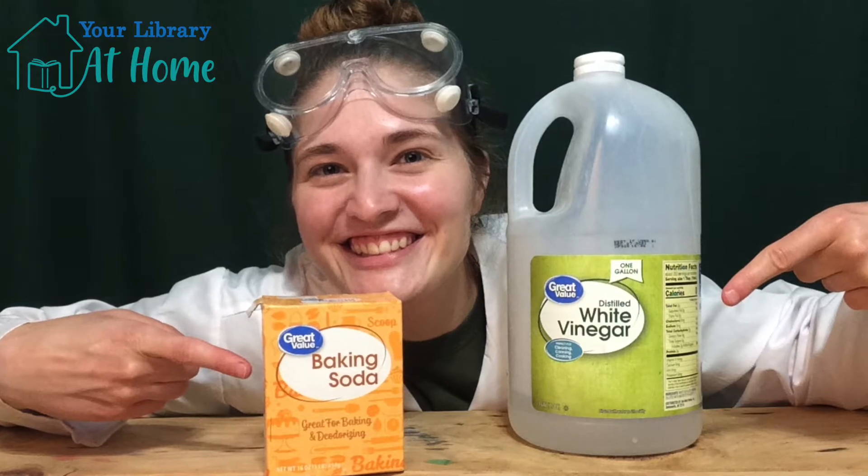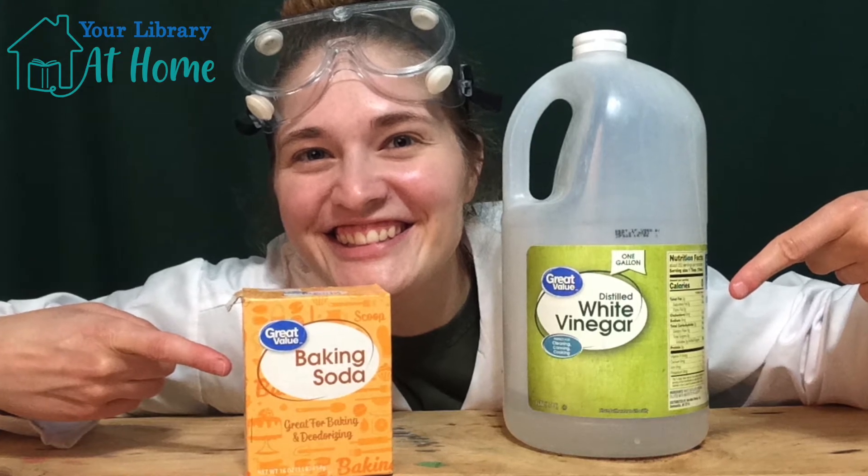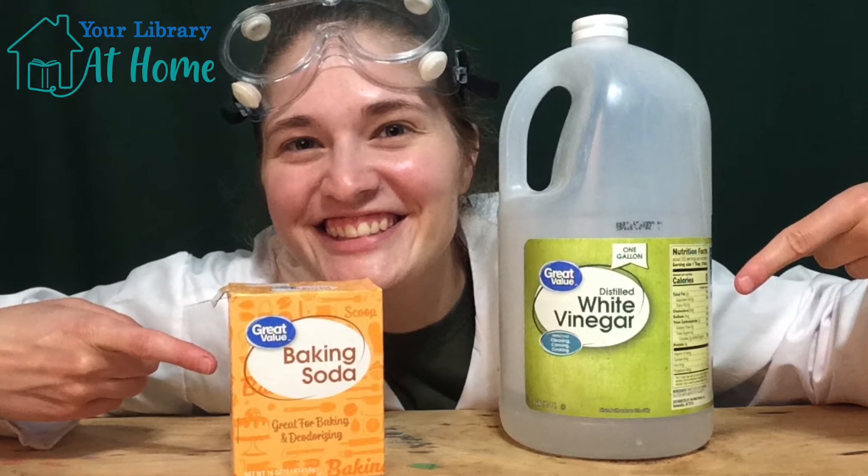My name is Kirsten, and today we are going to create an acid-base reaction, which is a chemical reaction between an acid and a base. Acids and bases are opposites.